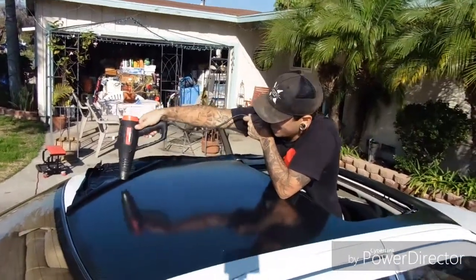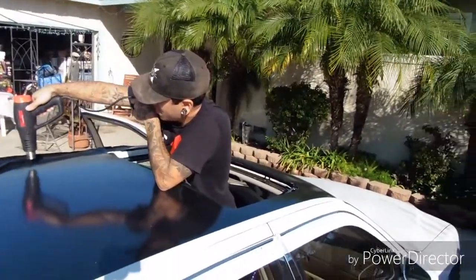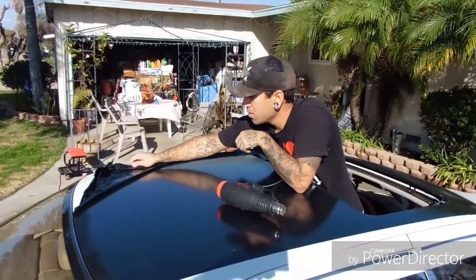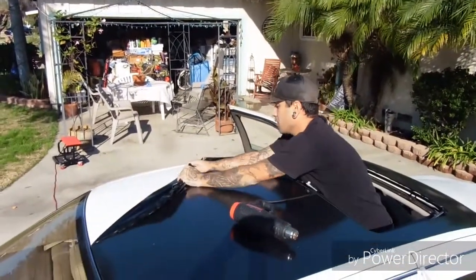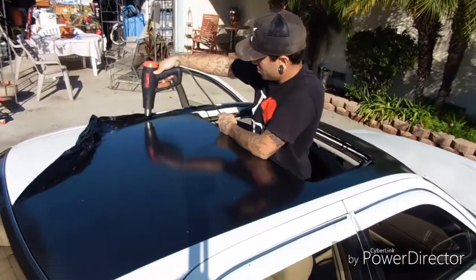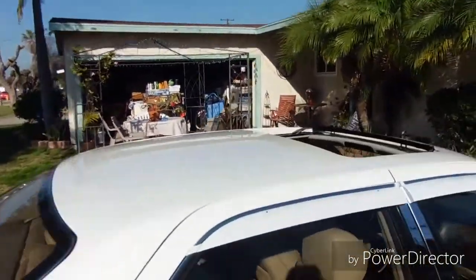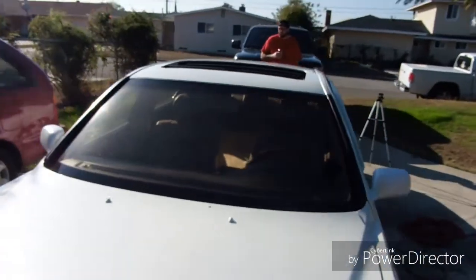I'm kind of sad, I want to put it back. Alright guys, there it is. Wow. It's so weird seeing it like this. It just looks so clean now and it's just simple, which is what I'm going for.